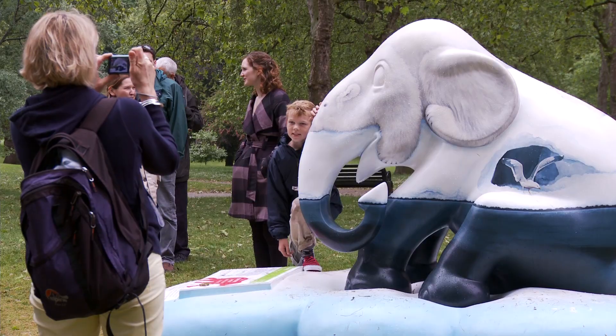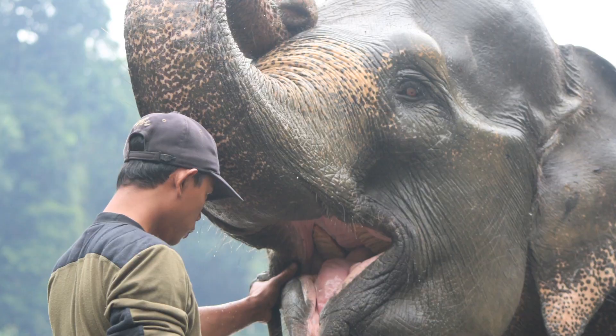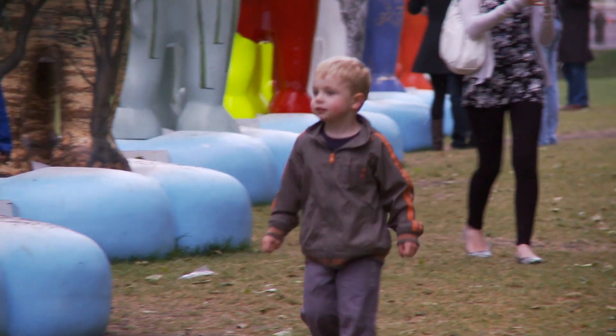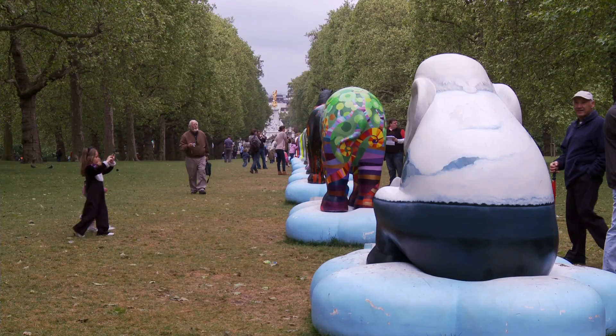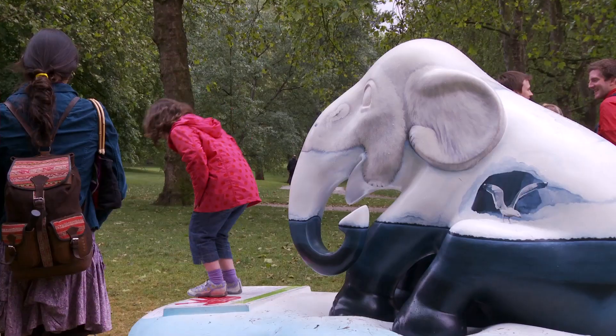The charity behind it is Elephant Family and they're hoping to raise in the region of a million pounds for Asian elephant conservation. All the elephants are up for auction, and a select few — including all the ones sponsored by a charity partner — are going to be auctioned through Sotheby's. Most of the money raised is going to fund projects associated with Asian elephants.